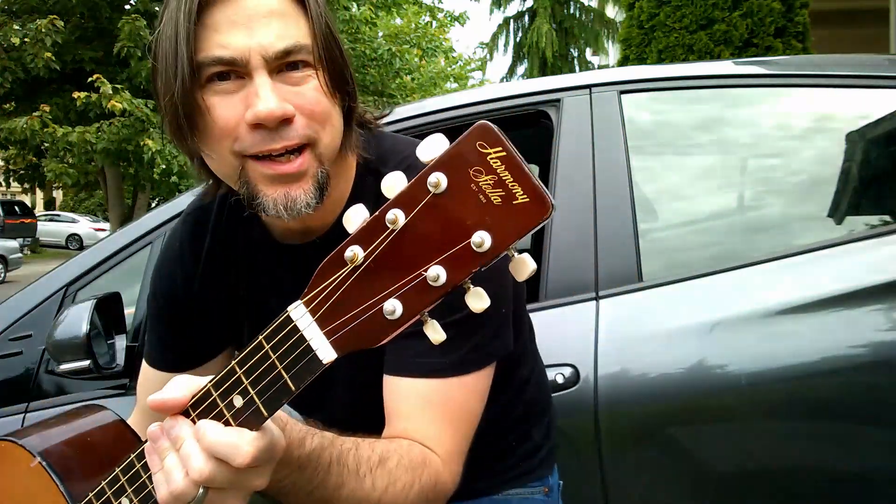Hey guys, I just got back from Seattle with my guitar, my new guitar. Let's go get it on the workbench and check it out — or the kitchen table, whatever.